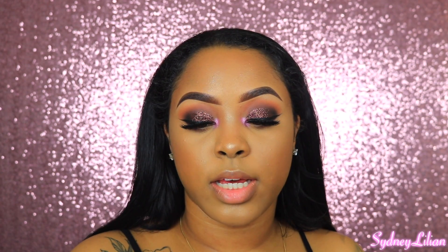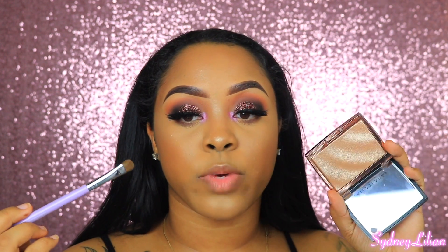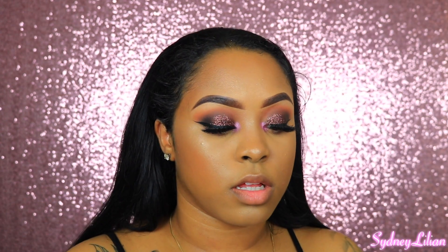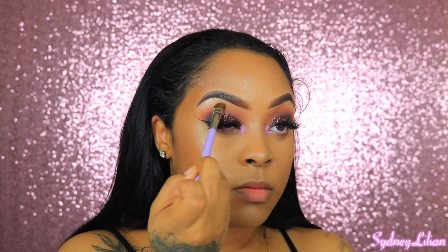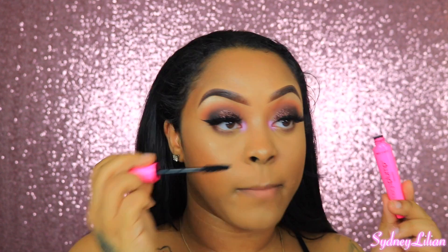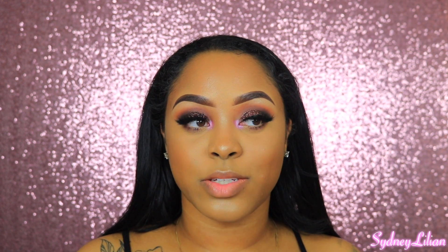I'm taking the Makeup Addiction Medium Shader Brush to highlight my brow bone with the same highlighter. I'm also applying mascara to the lower lashes. I don't know what color lip to do — should I do a dark brown or just a nude?